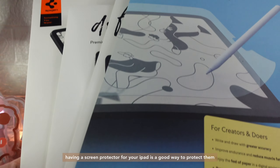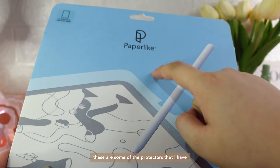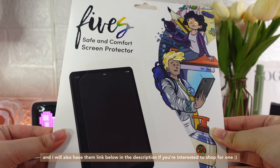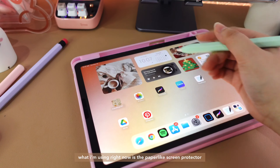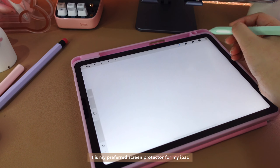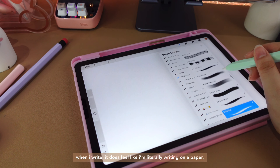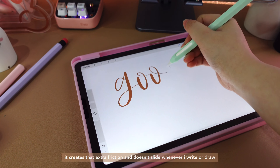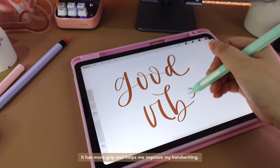Having a screen protector for your iPad is a good way to protect it. These are some of the protectors that I have and I will also have them linked below in the description if you're interested. What I'm using right now is the Paperlike screen protector. It is my preferred screen protector for my iPad. When I write, it does feel like I'm literally writing on paper. It creates that extra friction and doesn't slide whenever I write or draw. It has more grip and helps to improve my handwriting.